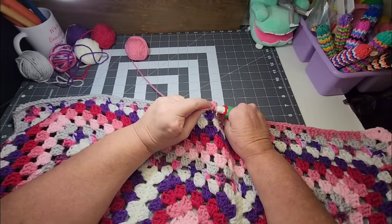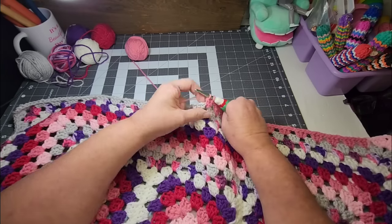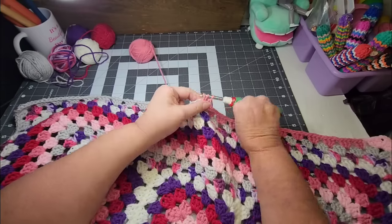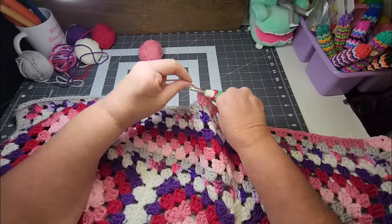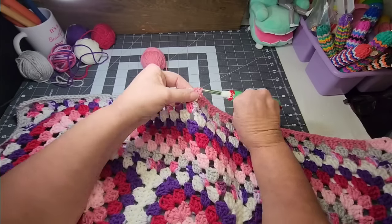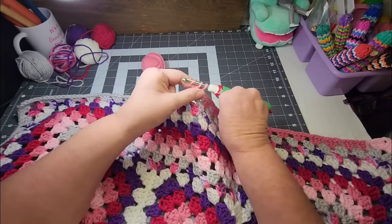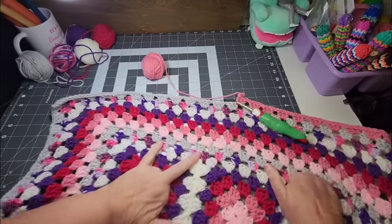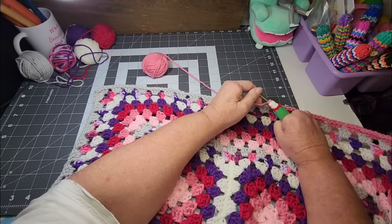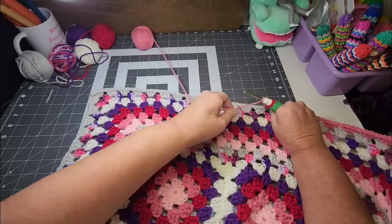Another thing is the most intimidating crochet WIP — well, the longer it sits there the more intimidating it gets, because you forget what size hook you were using, what yarn you were using. The longer it sits there, the more intimidating it gets and the louder it screams your name. I probably have a lot of those projects; I can't really name a particular one to be honest.